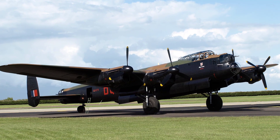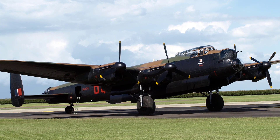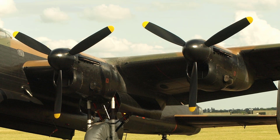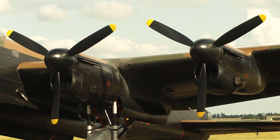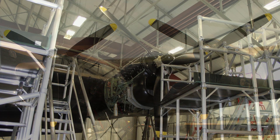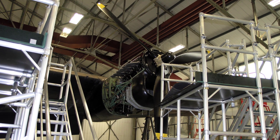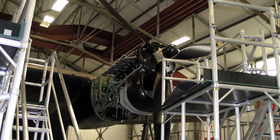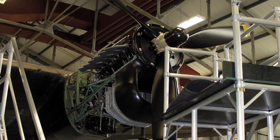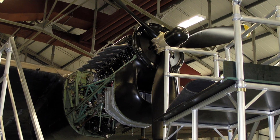The Avro Lancaster Mk1 and Mk3 are all-metal mid-wing monoplanes, the former having four Rolls-Royce Merlin 20s and the latter four Merlin 28 or 38 power plants. Both have variable pitch constant speed propellers. The Mk1 and Mk3 aircraft differ only in respect to the power plants and associated surfaces and controls.